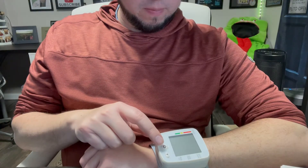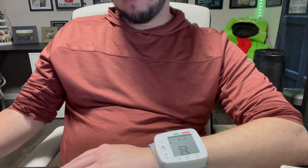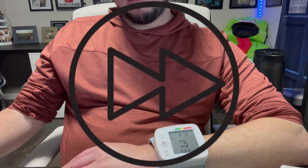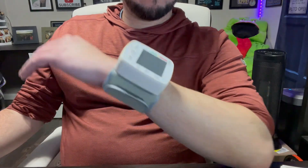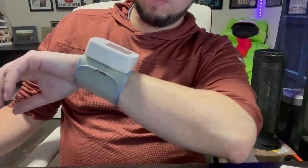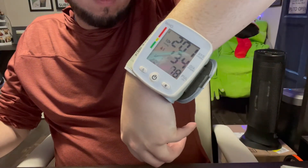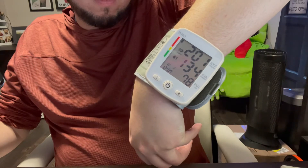Okay, let me try this on the other wrist — without holding the camera this time. I'm just going to relax. The device says: 'Please remain seated and refrain from talking during measurement, and keep cuff at heart level.' Your blood pressure is: systolic 201 millimeters of mercury, diastolic 134 millimeters of mercury. Your pulse was 78. Your blood pressure is abnormal.